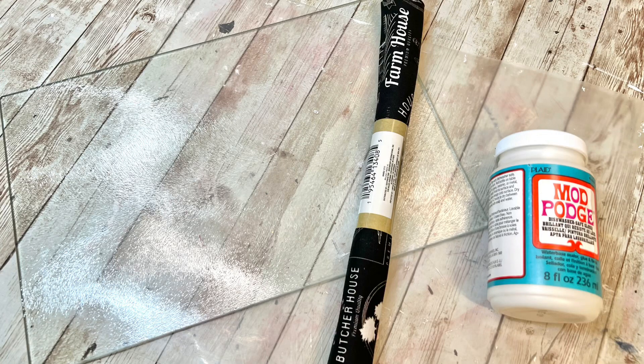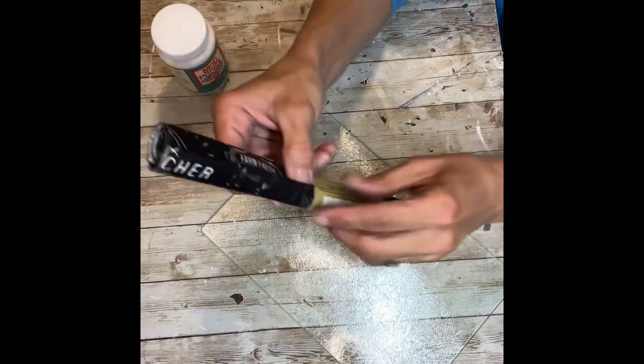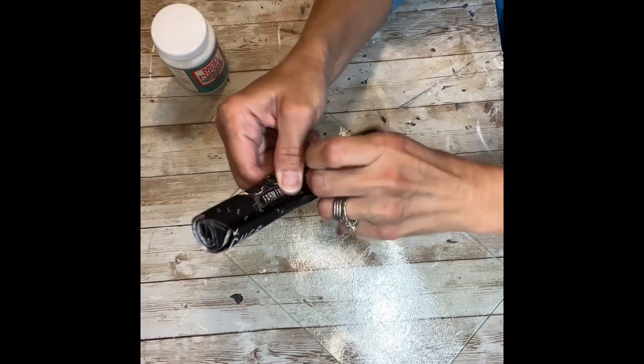Hey everybody, it's Janice with Creating Through Chaos, and today we're going to make a farmhouse cutting board. I got one of these cutting boards from a thrift store — this one's just a rectangle shaped one with no design on it. You can get them at Dollar Tree or look at your local thrift store too.